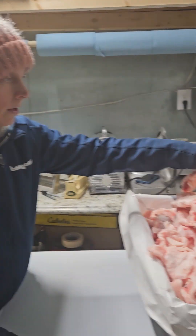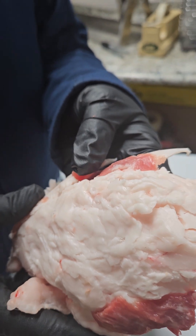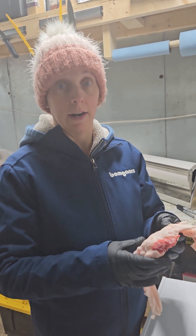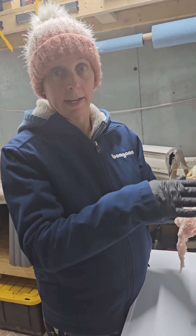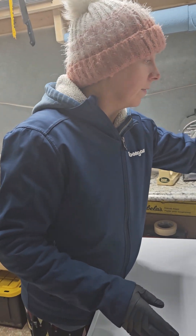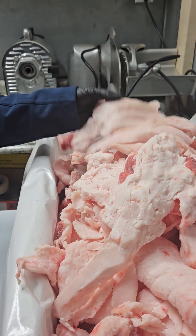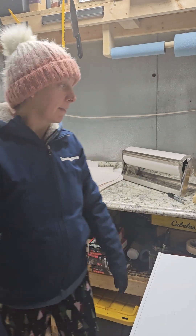This type of lard that's really white is called leaf lard. It's from inside the pig, closer to the kidneys. If people like to make pie crusts that are really pure lard, this is what they like to use. We mix it all together and just use the lard — it makes good pie crusts. And this other lard comes from the outside of the pig and just looks kind of different. That's why it's called leaf lard — it's more pure. But it all makes good pie crusts, so we mix it all together and render it down.